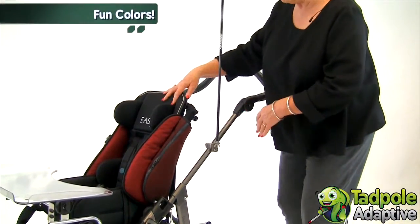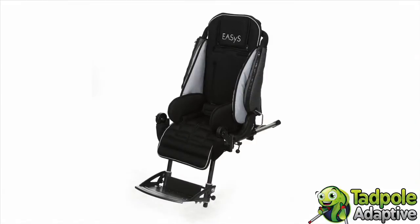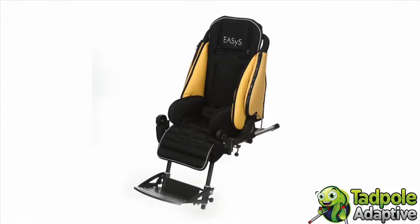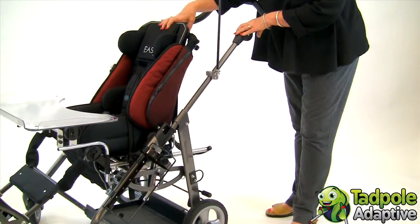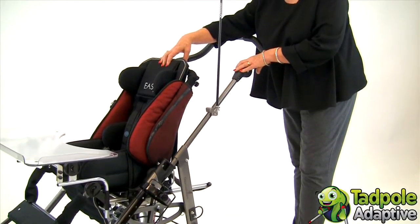The colors available on EZs range from a classic gray to bright pink and purple, and several colors in between. Today we're looking at it with the berry side pads. The fabric of EZs is breathable and washable, designed to make heat and moisture move away from the child's back, keeping them cooler and comfortable.